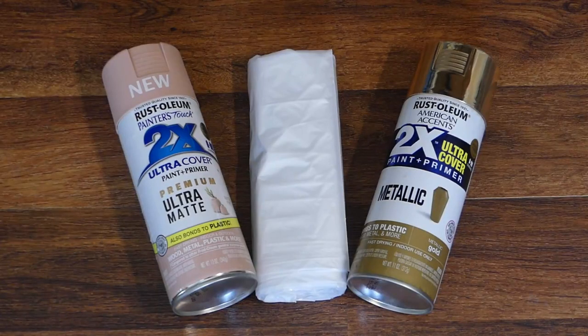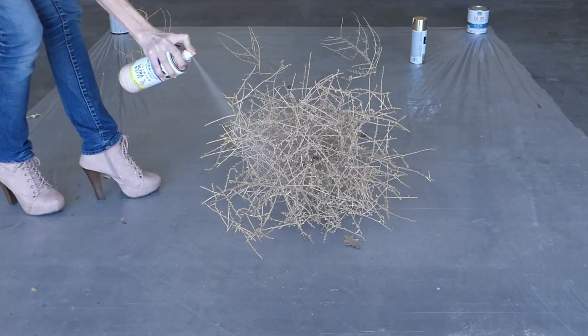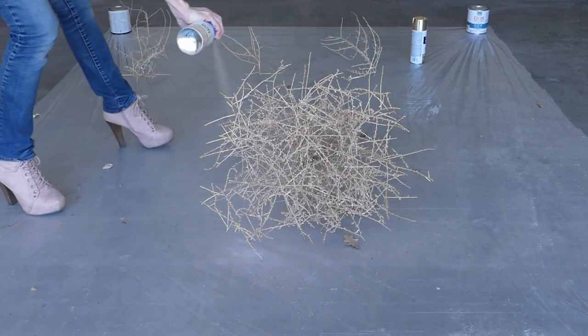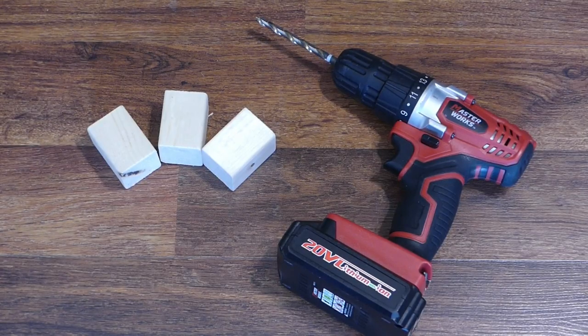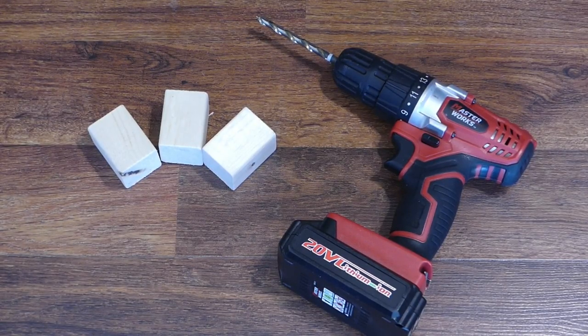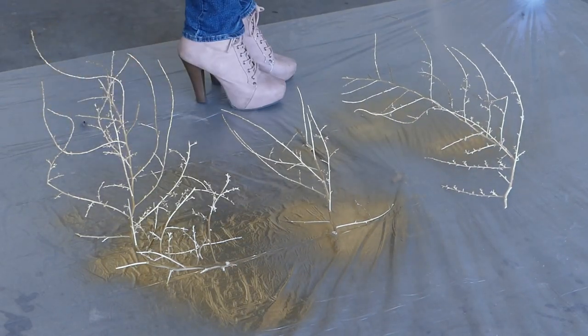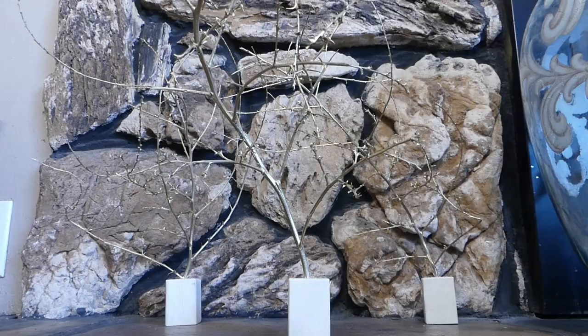You can also use spray paint and a drop cloth to add some unexpected color. Spray paint an entire tumbleweed and display. Or use a few simple wood blocks and a drill — paint small individual branches, drill a hole in the top of the wood blocks, and display as a group.